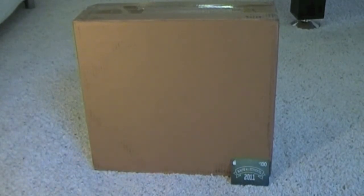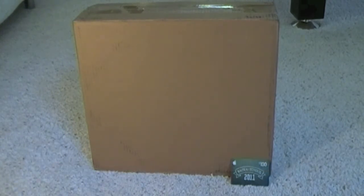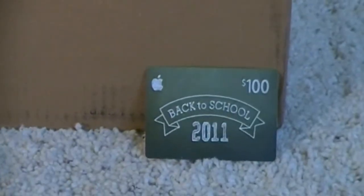Hey YouTube, T-Car Real Tech here, and today I'm going to be doing an unboxing of the 13-inch MacBook Pro. This is the latest model — the 2.3GHz Intel Core i5 — and I upgraded the hard drive from 320GB to 500GB. Since I'm a student, it came with a free $100 iTunes gift card. Alright, let's get into the unboxing.